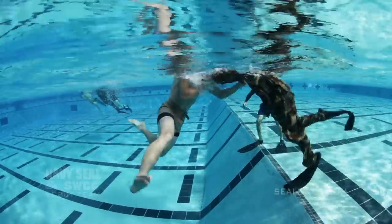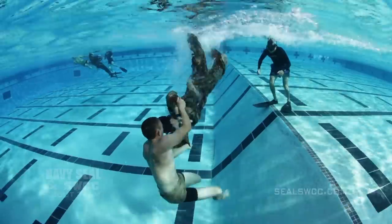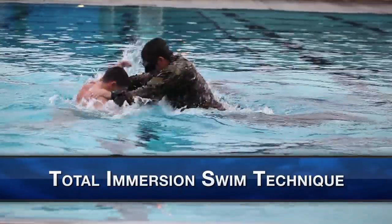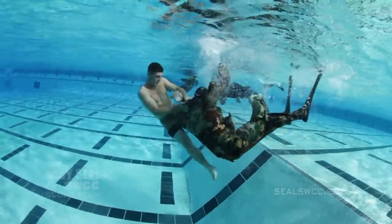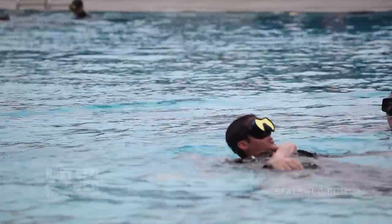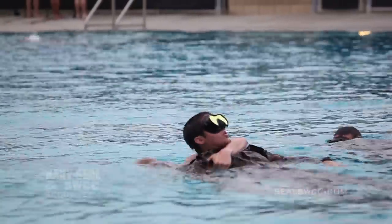One way guys can practice when they're at home is to consult the Total Immersion swimming technique. Any lifeguard videos they can watch, techniques — the Total Immersion swimming techniques — we rely heavily on that as part of our teaching method. If you can find swim coaches or lifeguarding resources in your local area, any of those things will be beneficial.